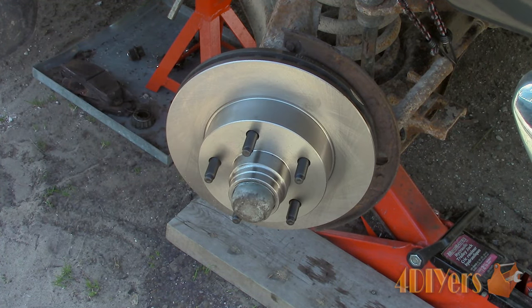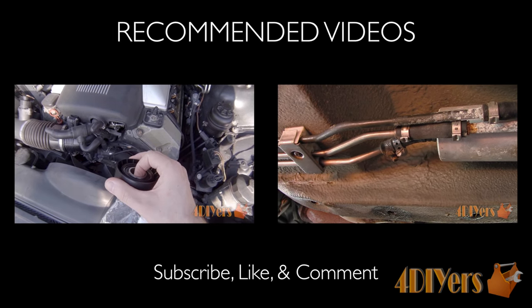This concludes my tutorial video. If you have any comments or questions, please don't hesitate to post them below. Please subscribe to my channel and like my video. Thank you for watching.